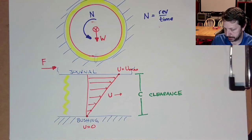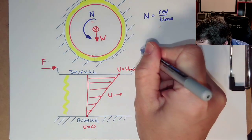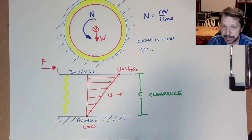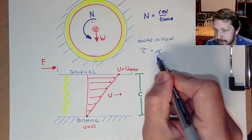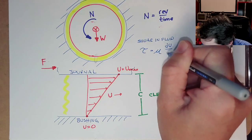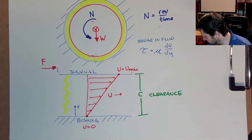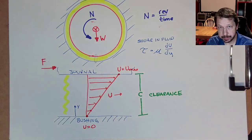We'll call this linear velocity u, where u equals the maximum surface speed of the journal at the top and u equals zero at the bushing. From fluid mechanics, the shear stress τ in the lubricant equals the viscosity μ times du/dy, where y is the direction from the bushing to the journal. These are the key pieces of information we'll keep going back to as we develop Petroff's equation.